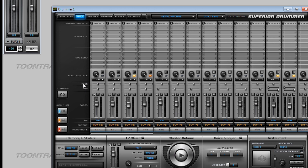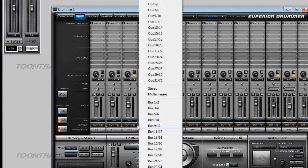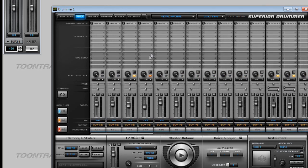The faders and pan controls work normally. The solo and mute buttons work normally, and the phase button also works normally. The multi-out feature is available just as normal, and you can route channels any way you want, just as you would expect.